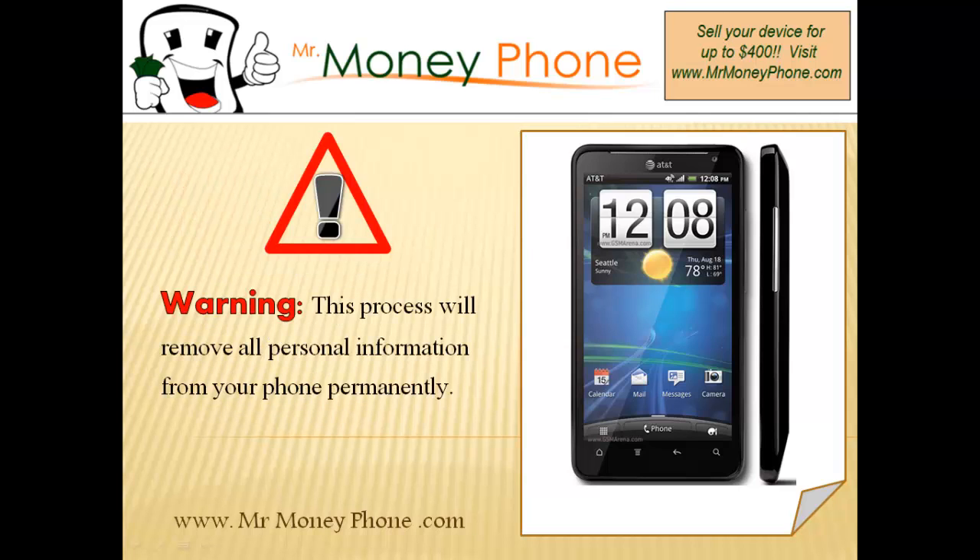Now before we get started, I do need to warn you that this process will permanently remove all the information on your phone. So if that info is important to you, make sure you back it up — either send it to another cell phone, an SD card, or even back it up on your computer.